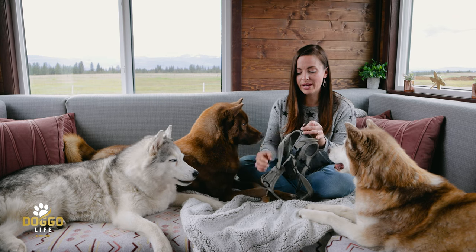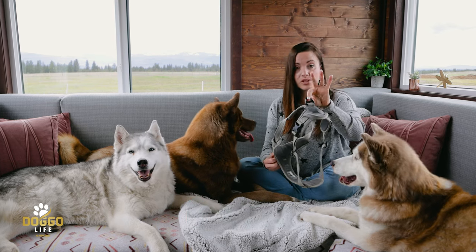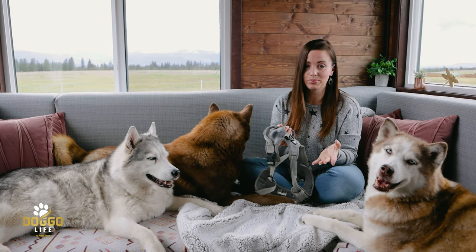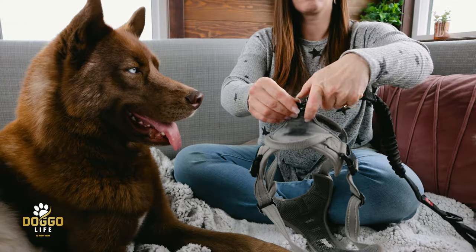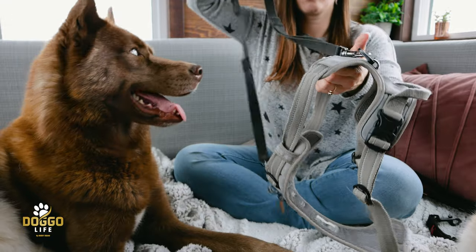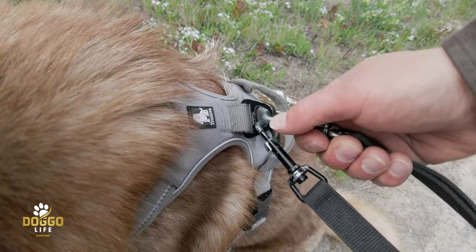Number eight: the metal rings. I've tested harnesses where this critical ring — the one you attach the leash to — is actually plastic, which I can't believe. Having metal rings is critical because you attach the leash here, and both rings on this harness are metal. The plastic buckles are fine and pretty strong, but the leash ring is an absolute must-have in metal.